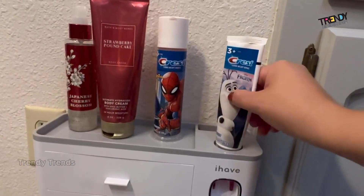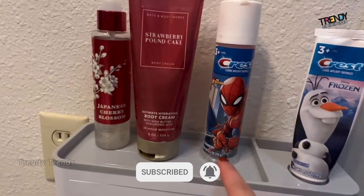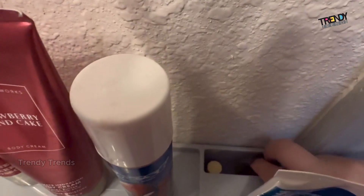You simply just twist your toothpaste tube into this area and push this lever underneath for the toothpaste to dispense. Up here on top you have a good-sized shelf to hold other toiletries, and over here in the back you have a space to hold even more stuff.